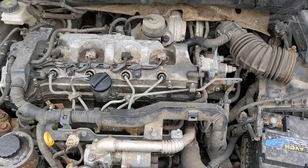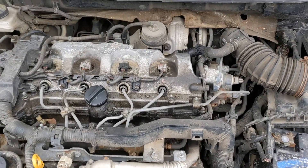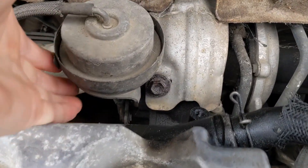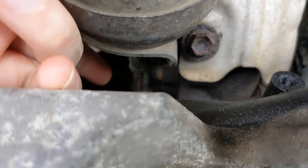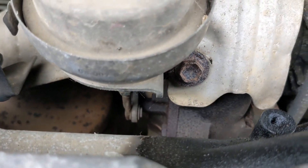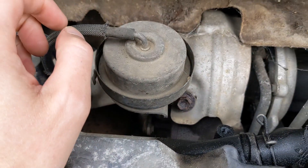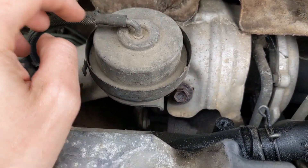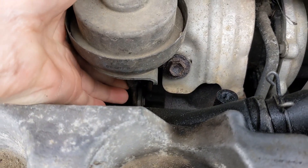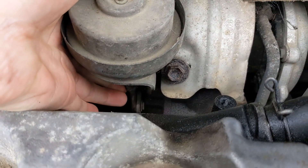This is a 2.2 Toyota Avensis diesel engine with the variable turbo, and the variable actuator is this bit here. You can just see down there — it goes up and down on this vacuum actuator, and it should be sort of hand-loose. This car's got no boost at all below about 3,000 revs.